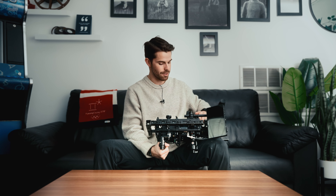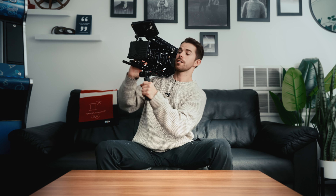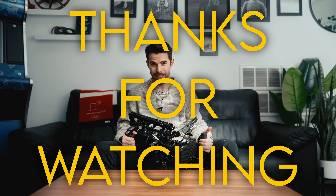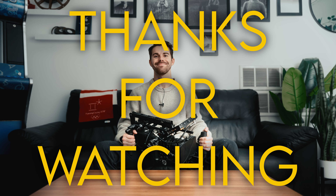So simple as that — that's the build. Here is the Komodo all rigged out, fully ready to go on a production. As you can see with the handles, it's super easy to go into a shoulder-mounted mode. You have your little NATO rail for EVF or putting the monitor down there, and then you just go right back up. Thanks so much for watching. If you have any questions or comments, feel free to reach out. Hope you learned something today. Hope you have a wonderful rest of your week and a good month and a great year. I'll talk to you later. Bye bye.